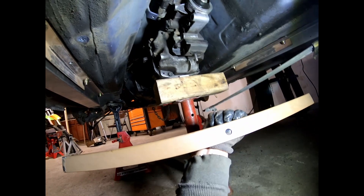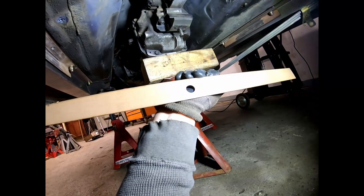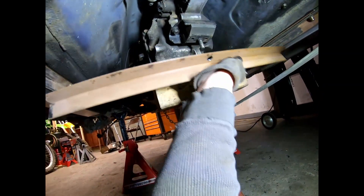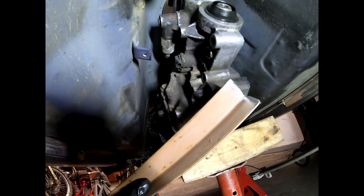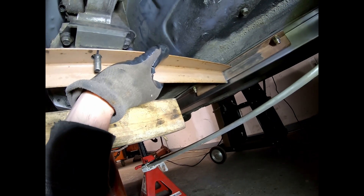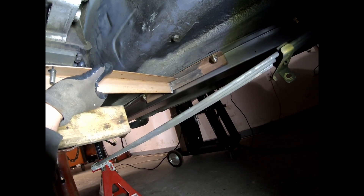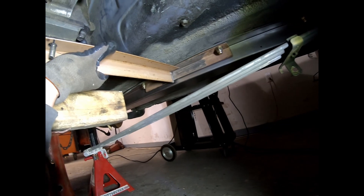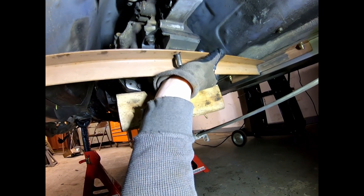I've got another piece of angle iron, a little bigger. I'll drill a hole in it for the transmission mount, and I shaped it so it fits up into that groove in there. I'll get it positioned, tack it in place, drop it back down, weld it fully on the bench, then put it back in. Should be pretty good.